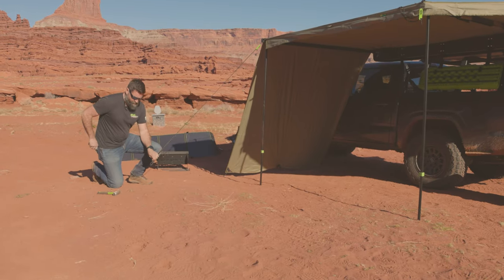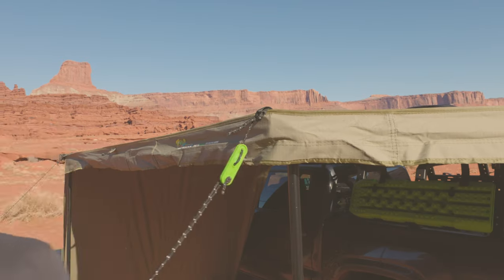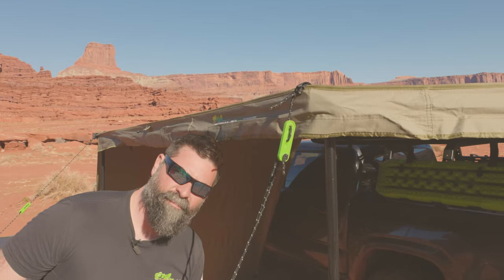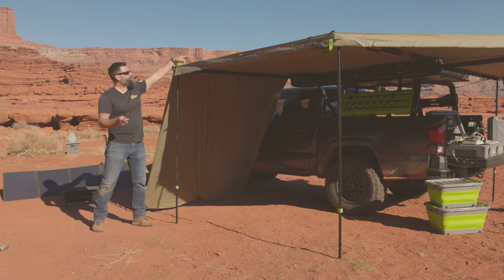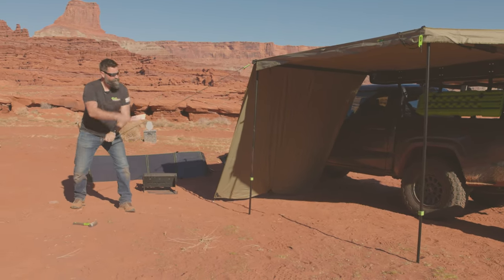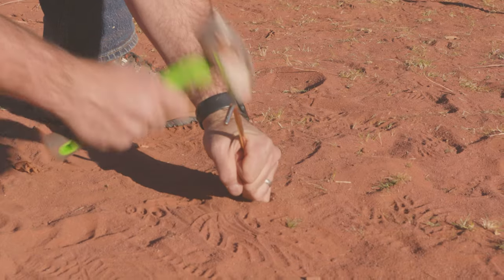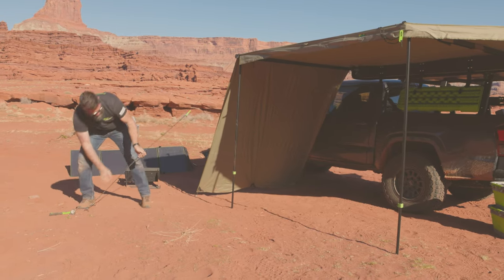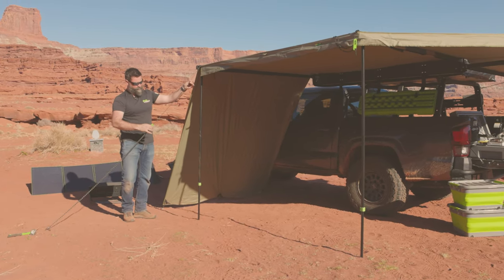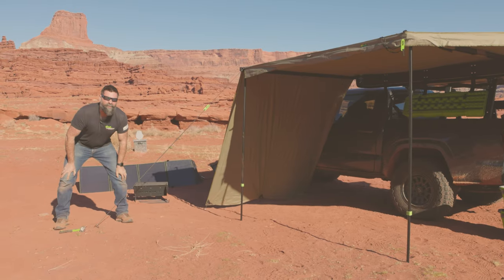The wind's picking up, so let's get these things staked down. I like to leave my guy lines hooked up and flip them up on top of my awning — then they're out of the way but always there and ready to go. So if it does get windy, reach up and grab them. I leave the tensioner at the top. Throw a stake in the ground, pin it down, let out some slack, hook it up, pull on the top here, drag the plastic tensioner back up. I could do it all day long.